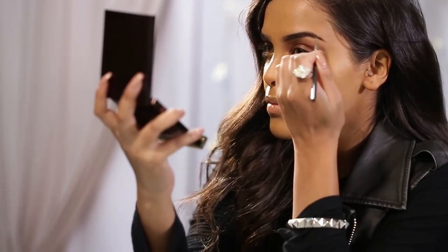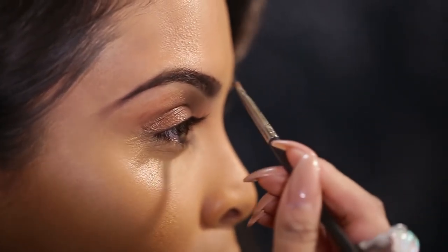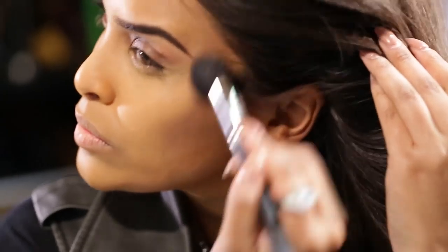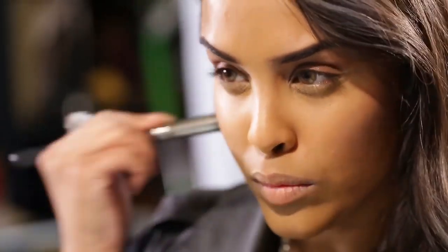After you've buffed everything out, I'm going to use my Collection 2000 brow kit in the shade dark. I'll use both of the darker shades to fill in my brows ever so lightly with an angle brush — this gives you more of a natural looking brow. Then use a spoolie, or a disposable one, to brush through the brows so they look a little bit more natural.